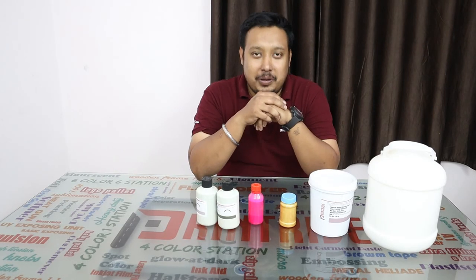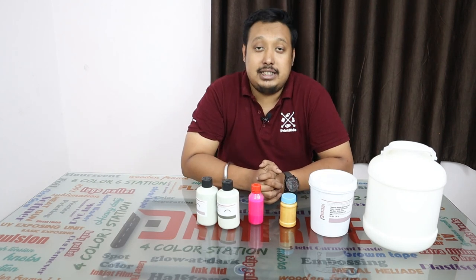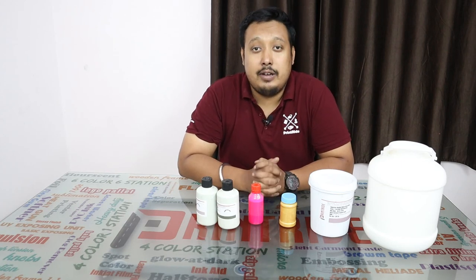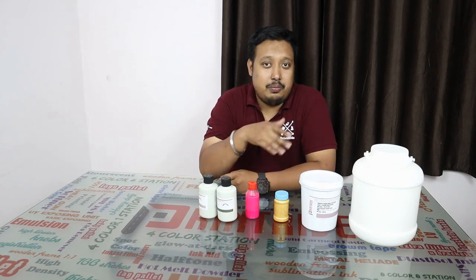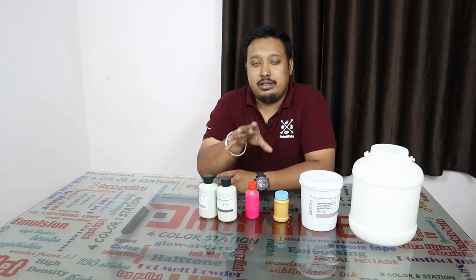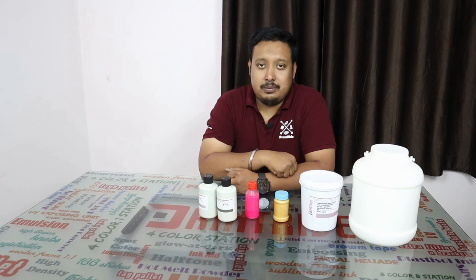Hi guys, welcome to Print Right. I am your host Ranveer, and today in this video we will tell you about water-based ink, also called pigment ink. You can see several boxes on my table — all these things are required to do your water-based printing.